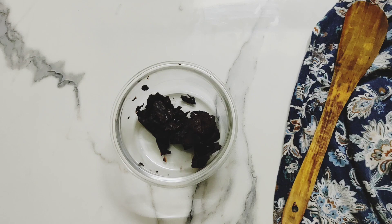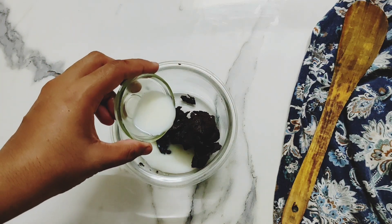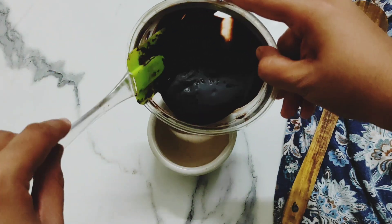For the chocolate sauce, take 1/4 cup of dark chocolate and add 2 tablespoons of milk to it. Microwave this for 30 seconds, checking every 10 seconds until the chocolate melts down completely. Our chocolate sauce is ready — now transfer it into a serving bowl.